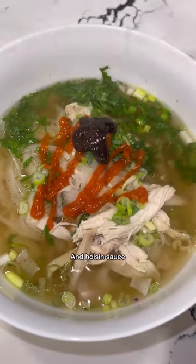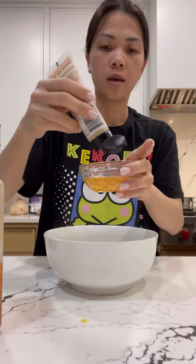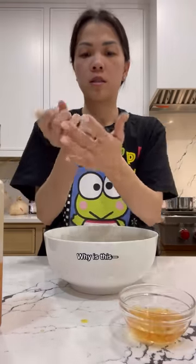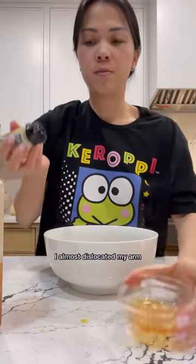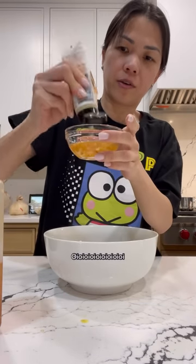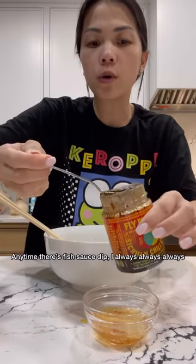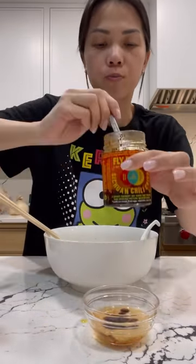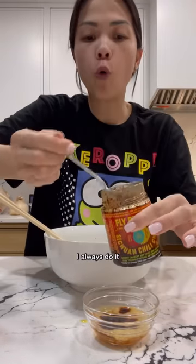Add some sriracha and hoisin sauce. The best way to eat chicken pho — and I don't make the rules — is with a fish sauce dip. Add minced ginger, and I always add chili paste and chili crisp into this dip. I always do it for this flavor.